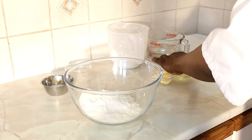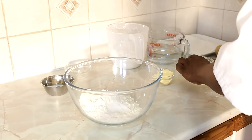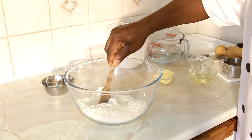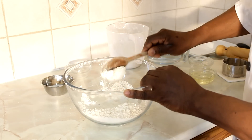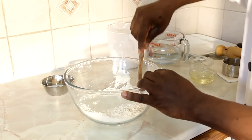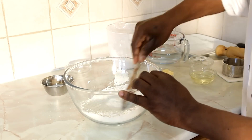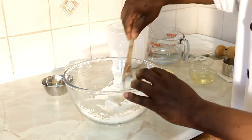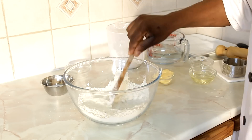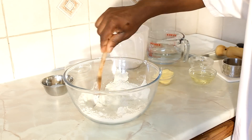Next, I'm simply going to use my spoon and incorporate the flour and shortening together. You can also use an aid if you like. As you can see, I'm incorporating the flour, the salt, and the shortening.